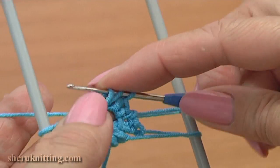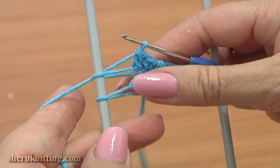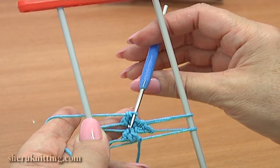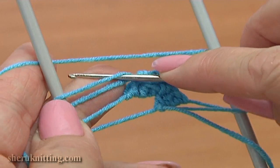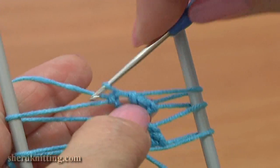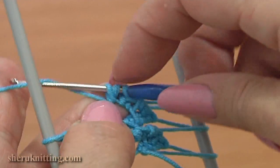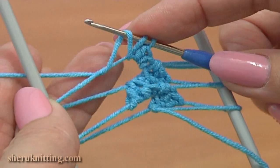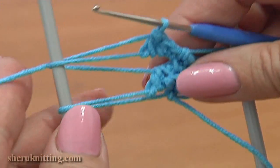Yarn over, insert the hook and work a double — one and two. Turn the work again. Pass the hook to the back, rotate the loom. Working yarn wraps around the right prong. Into the front of the top left loop work a single crochet, then work a half double crochet, and a double crochet stitch — one and two. Double crochet is ready.